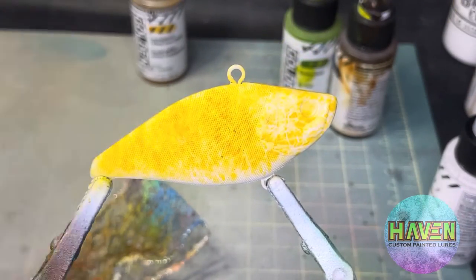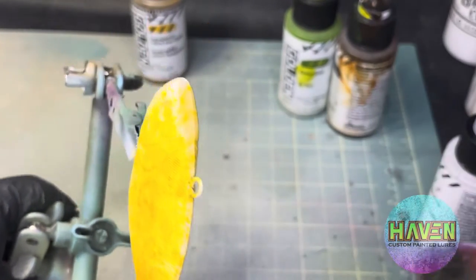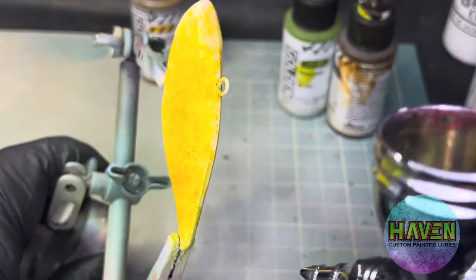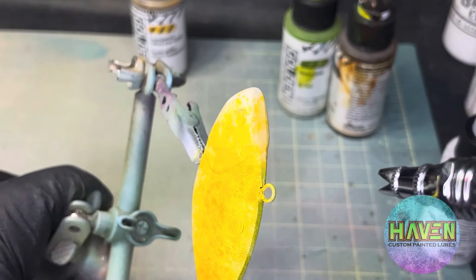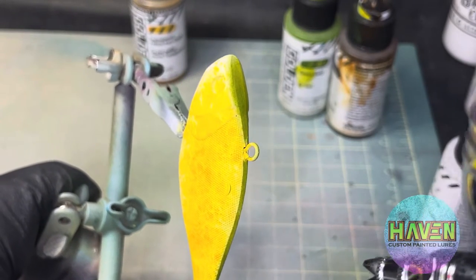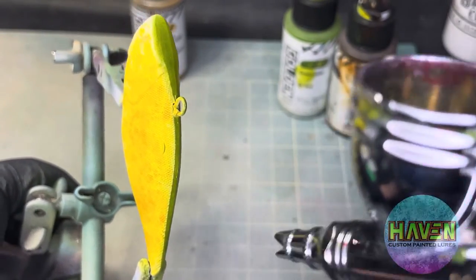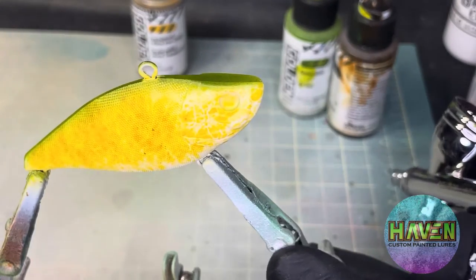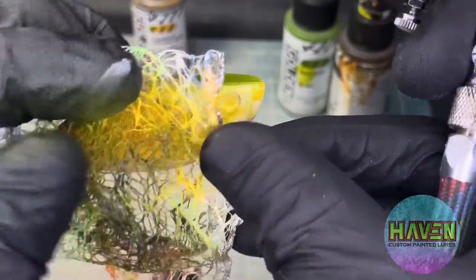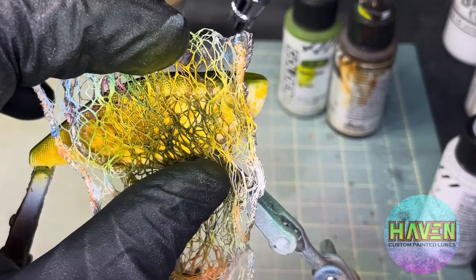Okay, with our sap green hue in the brush, same idea. We'll start from the top and just give a light spray across the back. The back is going to be the darkest part of this lure, so give it a few passes. And then the same idea — have one fold going vertical, and I'm actually going to spray in a downward position here.